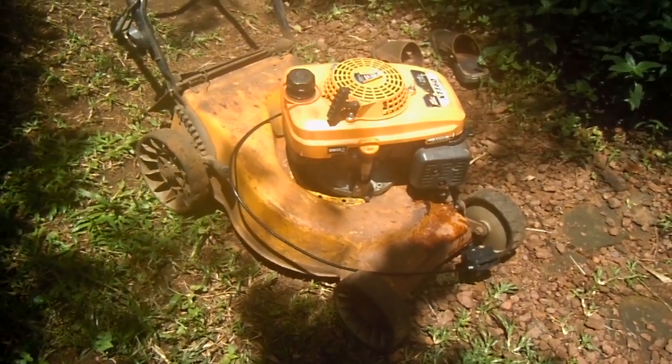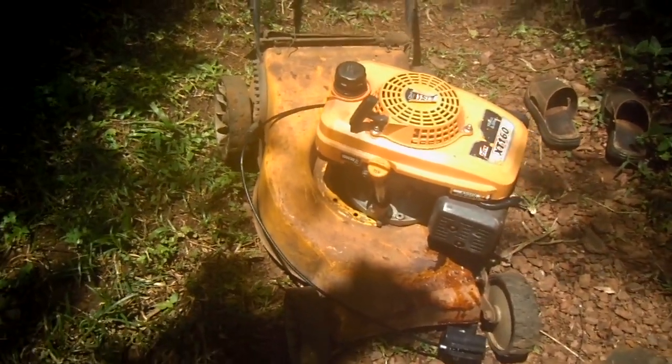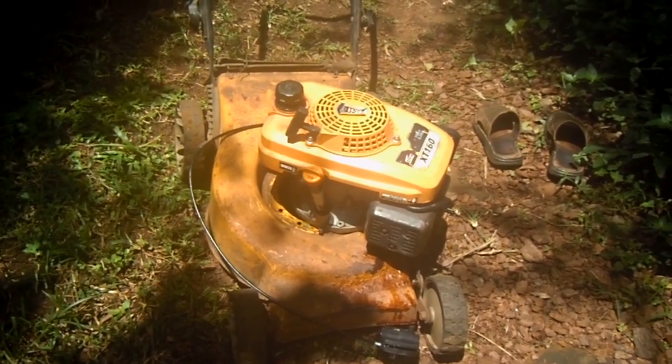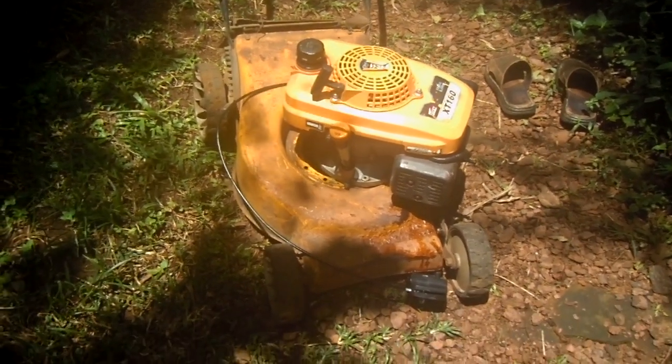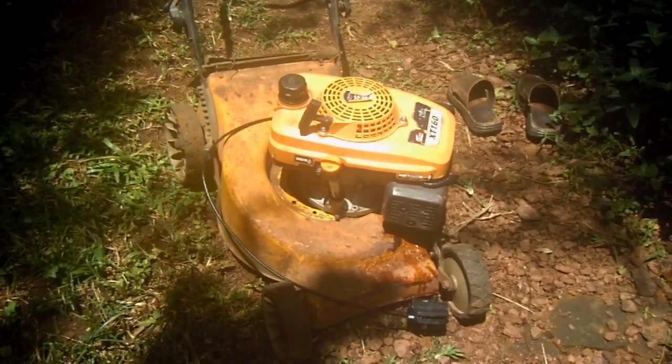The petrol engine is not working properly at the moment — it's spluttering as soon as it gets hot. But that will be a nice project for me to actually get the engine going, fix the chassis up, and build it into a working lawnmower as well.